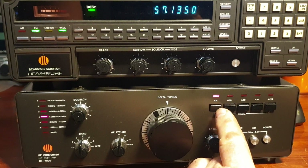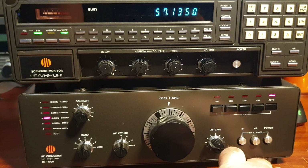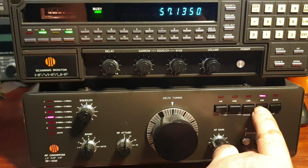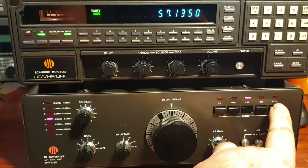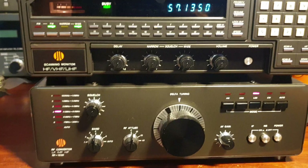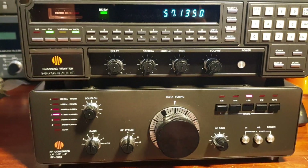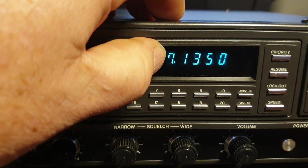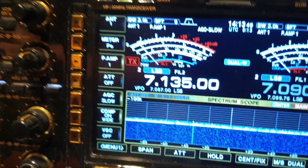Upper sideband, AM, auto - what does auto choose? Auto chooses absolutely nothing - no idea. There must be a way to get that to understand, maybe some interfacing there for that. As you can hear now, and bear in mind from the last video, this is at the actual frequency. So we were listening to Marley before on 7135.